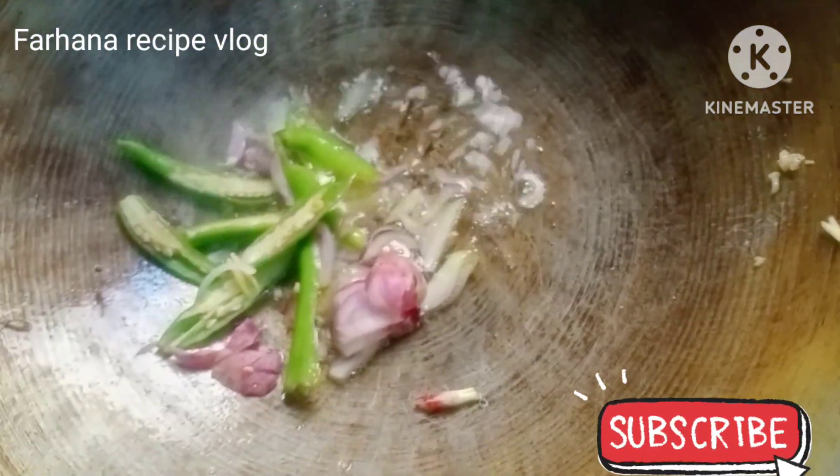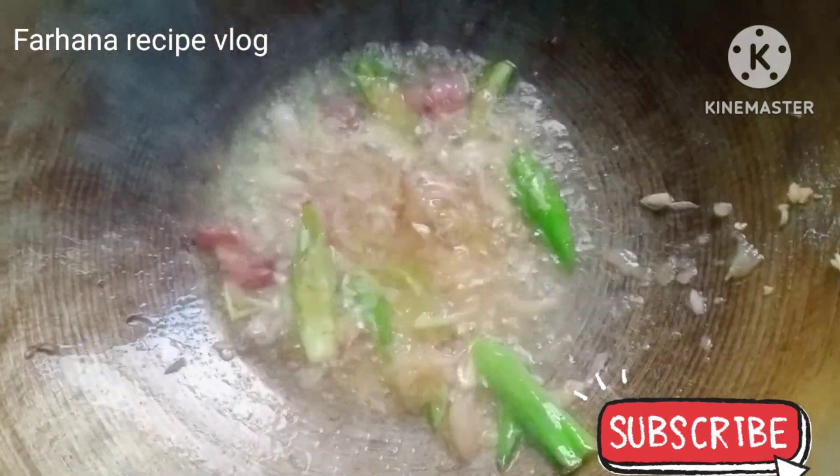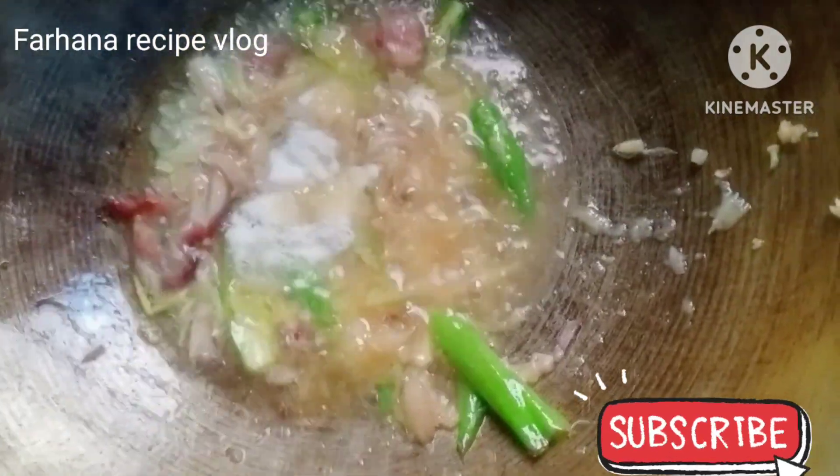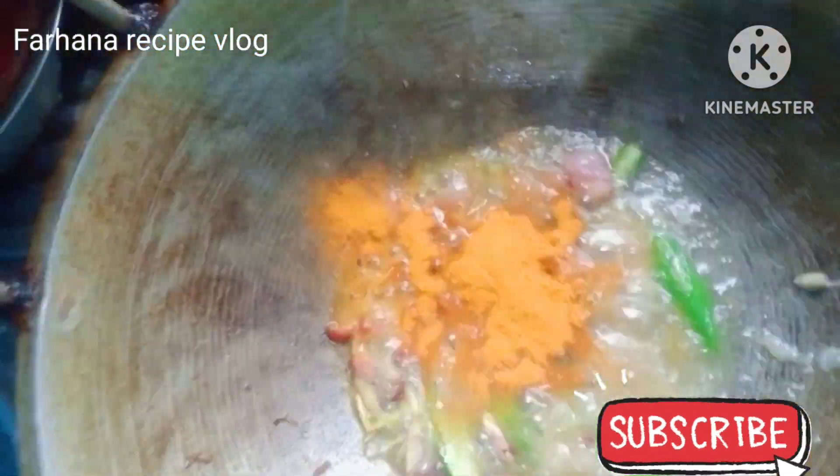I want to stir the rice with the rice. I want to put some bread in my hands. I want the rice in the bowl. I want the rice in my hands.